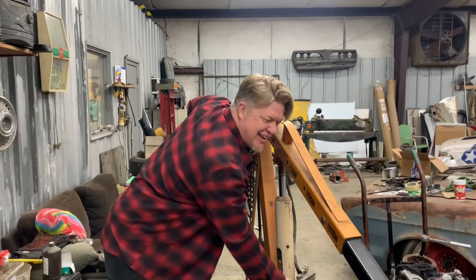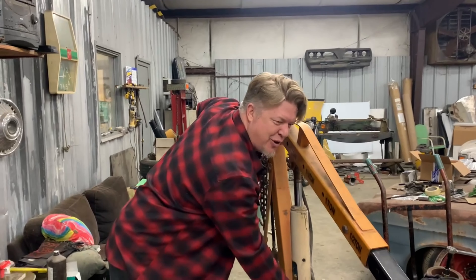Today's the day we're going to try to put the engine in. Michael is covering up the intake holes. We don't want an errant washer going down into the intake.